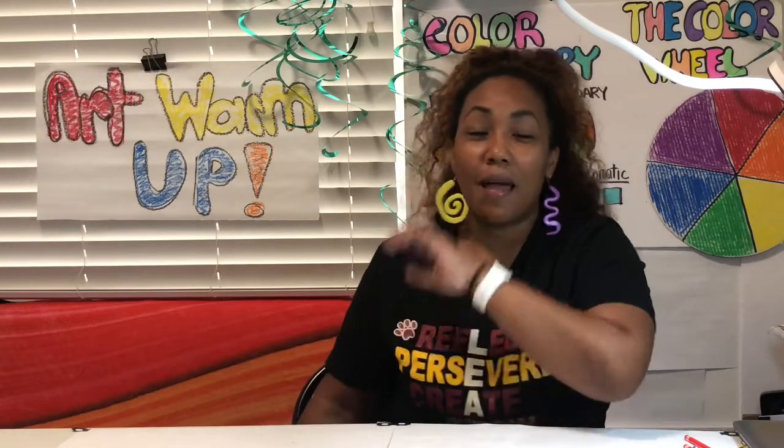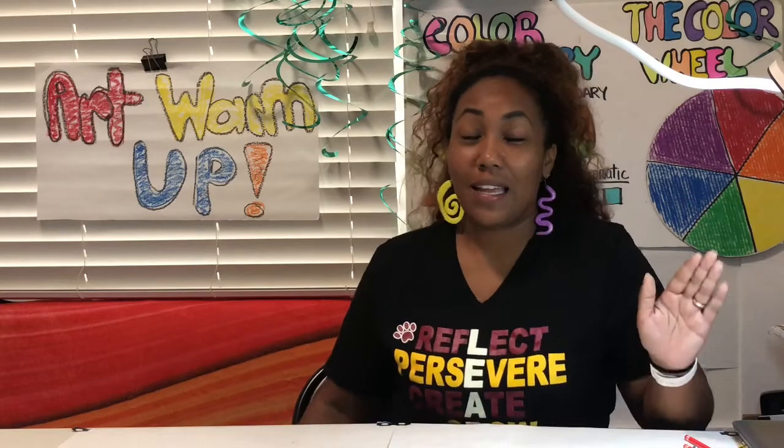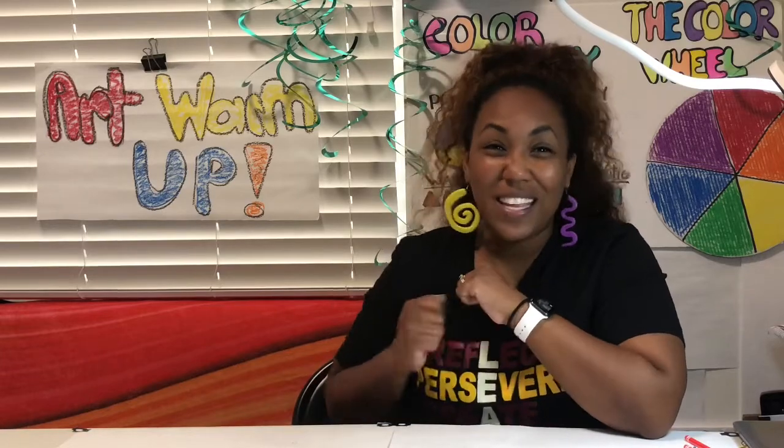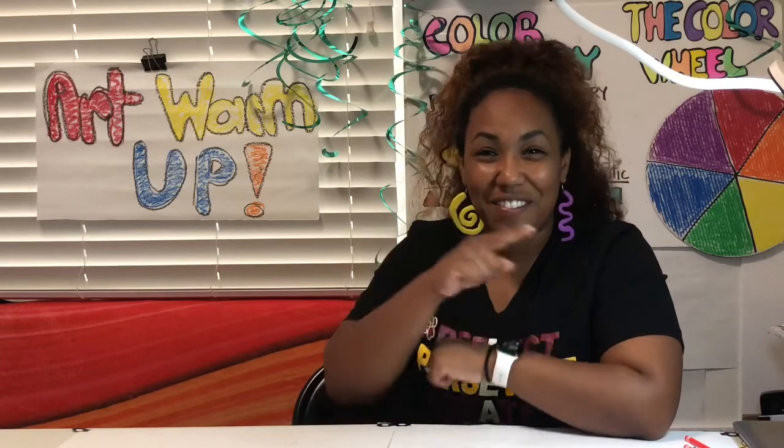Alrighty friends, we are going to start this art class with a warm-up. But your warm-up is a little different from TK, Kinder, and First. For my second graders, your warm-up is going to be the letter C. We need to make sure that we are working our artists' hands and waking it up so that we are ready for art.